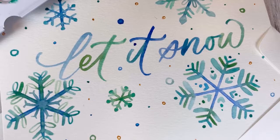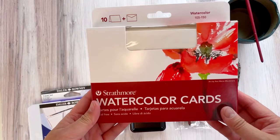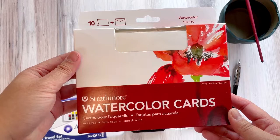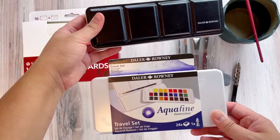Hi everyone, it's Leslie of Leslie Writes It All, again with another watercolor holiday tutorial for my Strathmore Artist Series. Today we'll be working with the Strathmore watercolor cards — these are watercolor paper that's already been cut and scored, so it's nice and easy for you to make a card. I'll be using this Daler-Rowney Aquafine watercolor paint set.